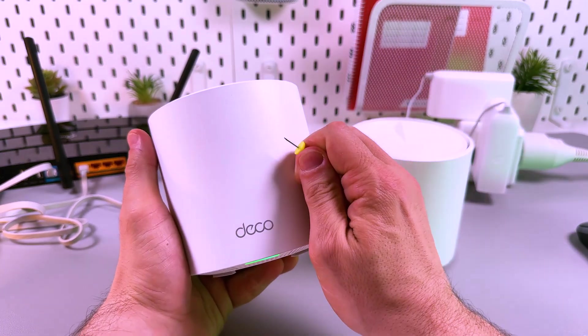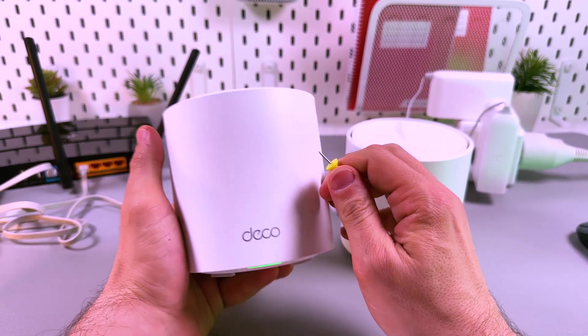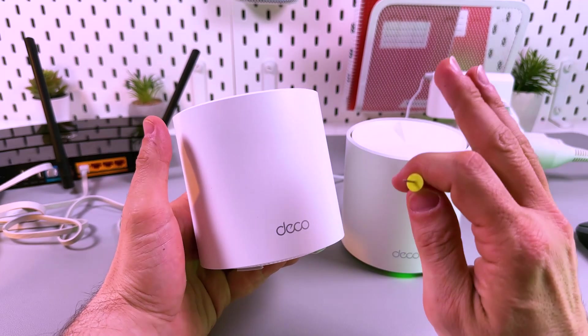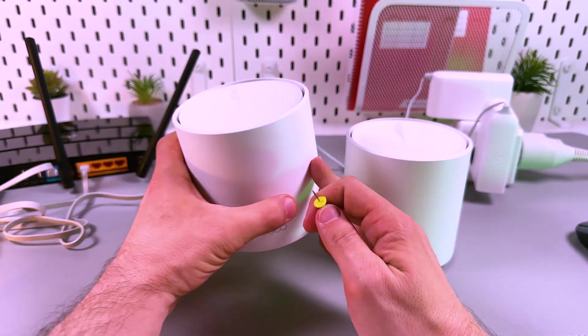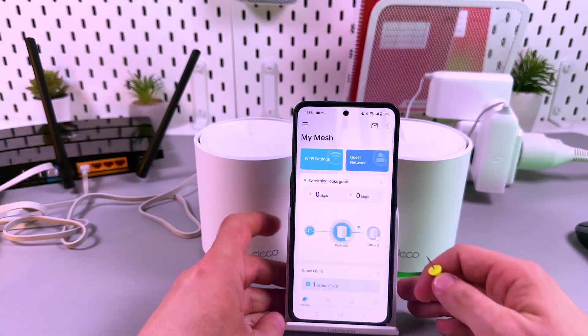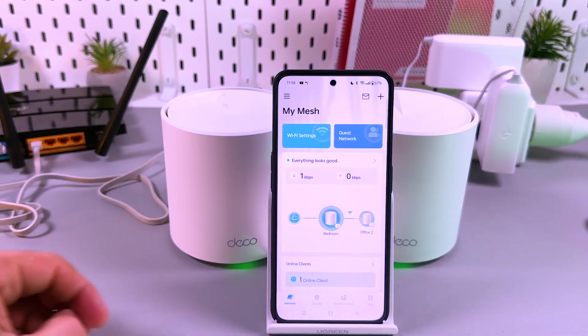Hi there! This is how to reset the TP-Link Deco X60 mesh network. But heads up — don't rush to reset the system if you have some connection problems. First of all, just try to reboot your Decos.